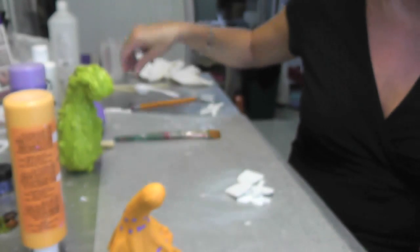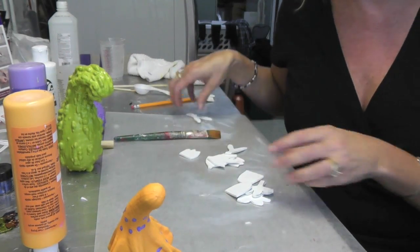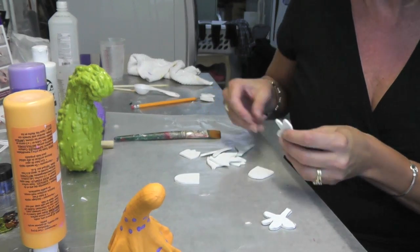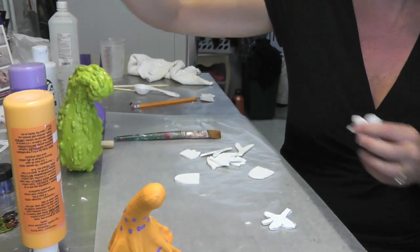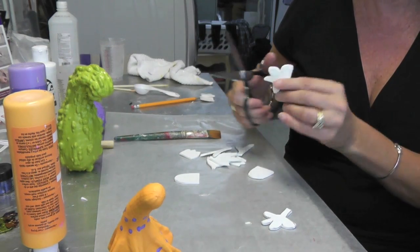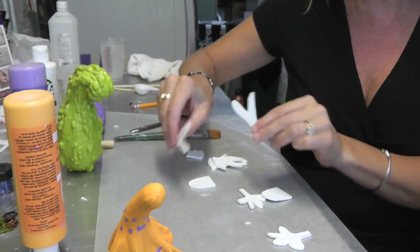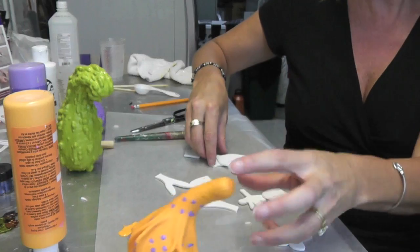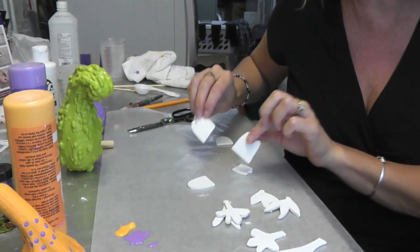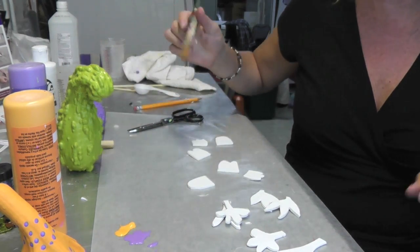The next thing I did was take some craft foam. On a big sheet of craft foam — and I only had white — I decided I would paint them and keep with the same three colors I've been working with. I just cut out some very basic shapes: for hands, I've got a variety of hands, and feet. They're just very basic shapes. Now I'm going to paint them, staying with the same colors I used before.